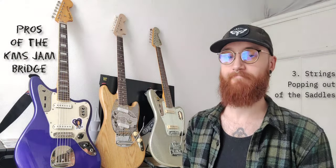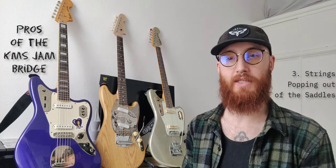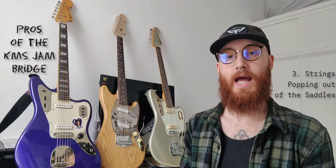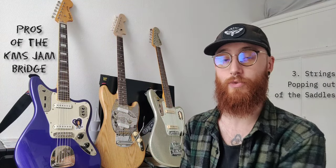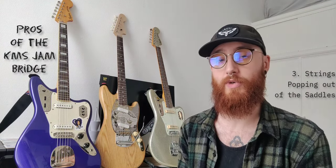Third: string popping. I prefer a one degree shim in all of my guitars. I originally had the Mustang set up with a 0.5 degree shim, which didn't feel right, so I swapped to a one degree shim. But even with the 0.5 degree shim there were no issues with string popping at all. The grooves are really nice and deep, fitting all string gauges. I have 12-68s on here — really beefy strings — and I don't have any issues with strings fitting in the saddle or popping out, despite a heavy right hand and lots of hybrid picking.